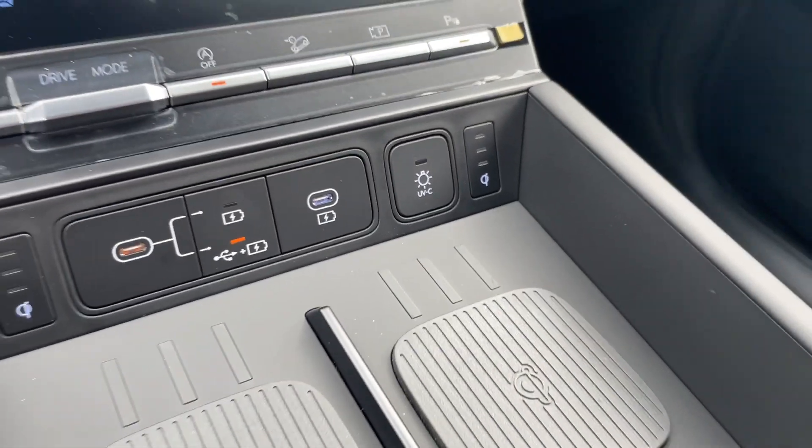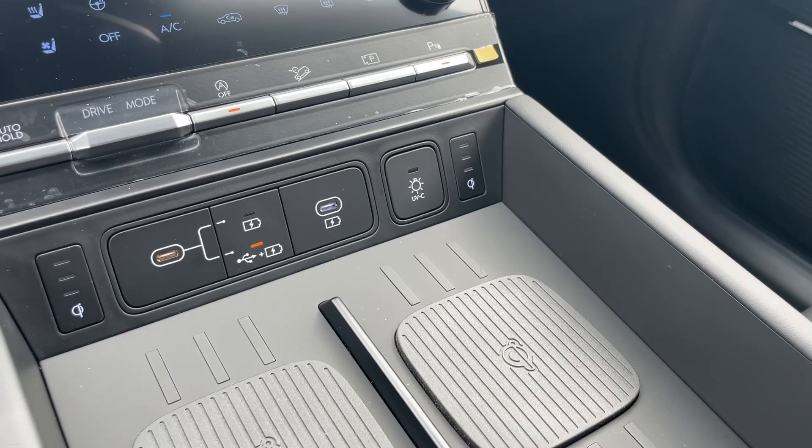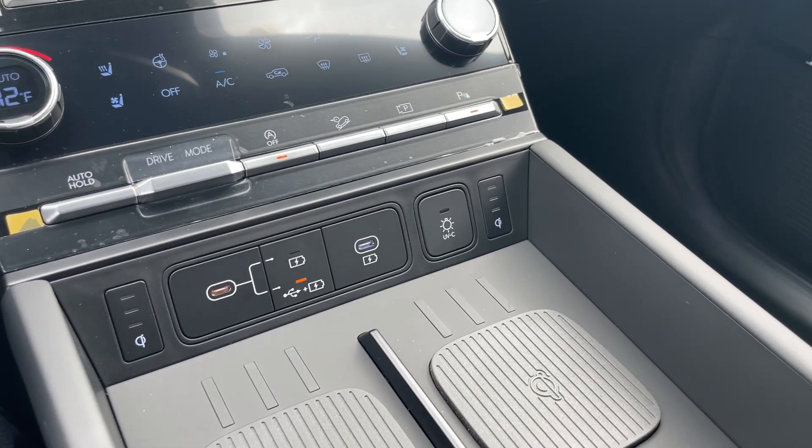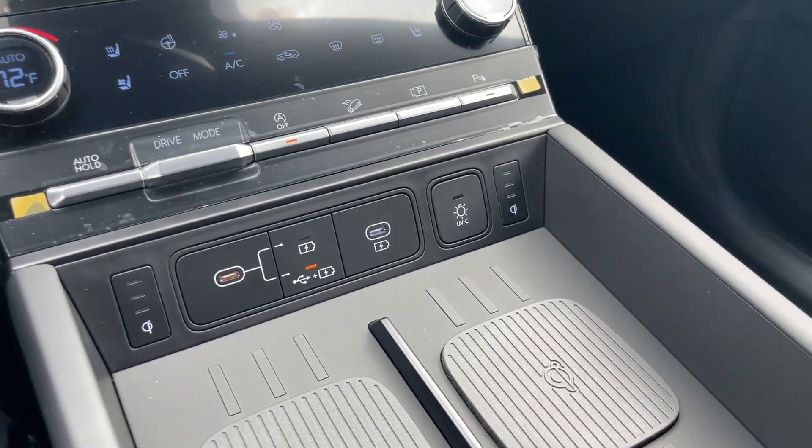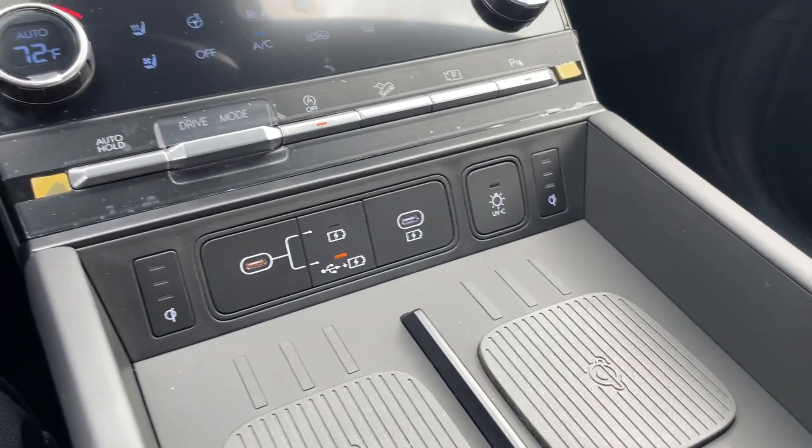Hey guys, it's Reed over at Reed's Rides. Hope everybody's having a great day. Going over some single things on the different vehicles this week. So this is the UVC sanitizer.